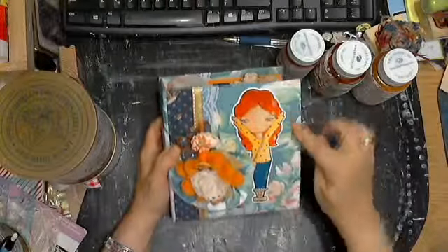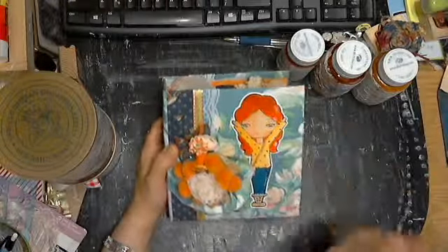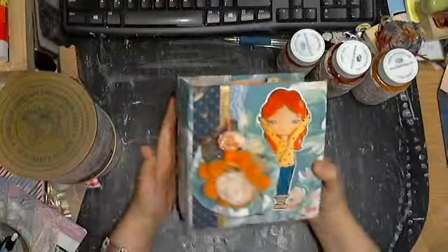This is a Jenny Belly. This is fabric here, and I glued it on. And of course, I'm rather eclectic.